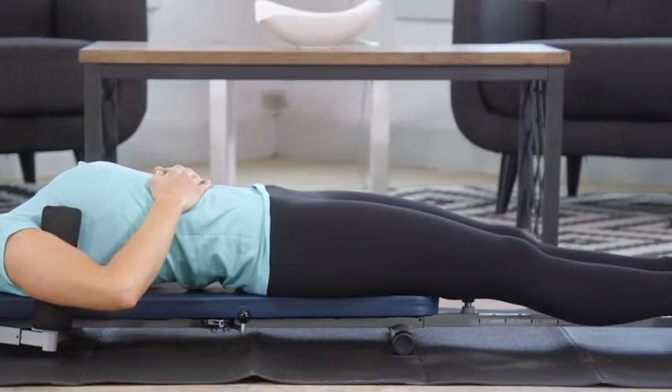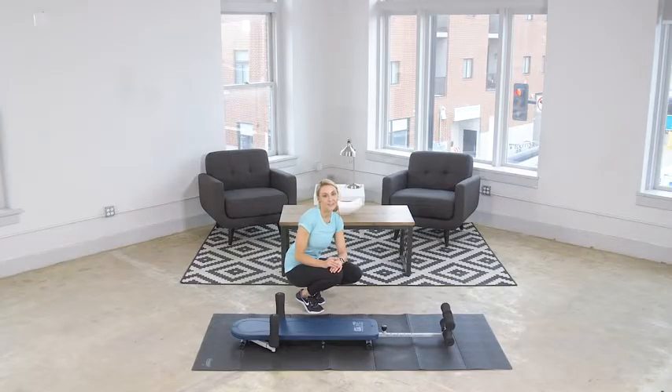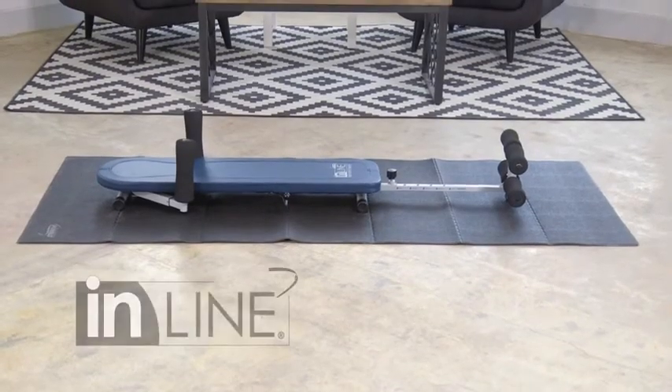So if you're looking for a convenient and comfortable solution to back pain, it's time for you to invest in the Inline Back Stretch Bench from Stamina Products.